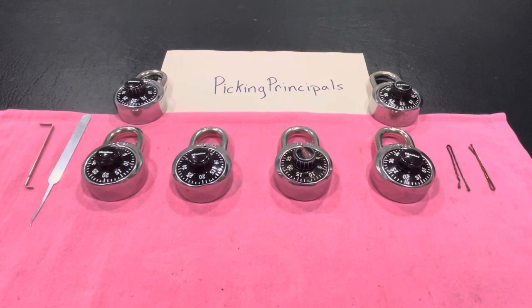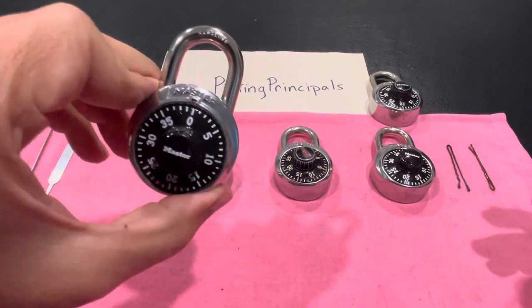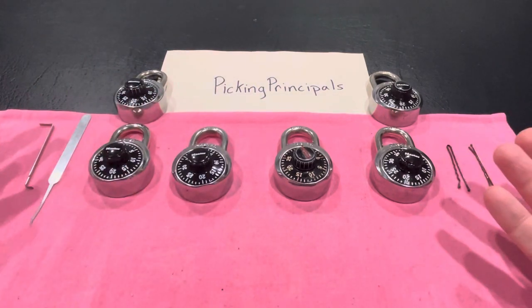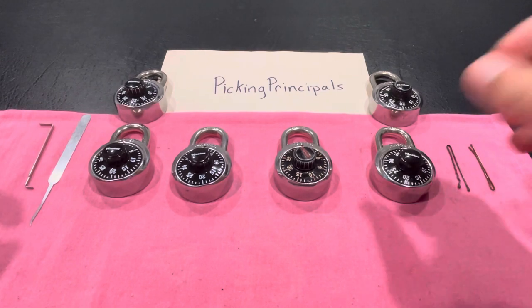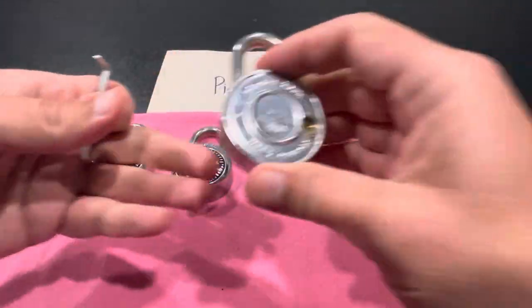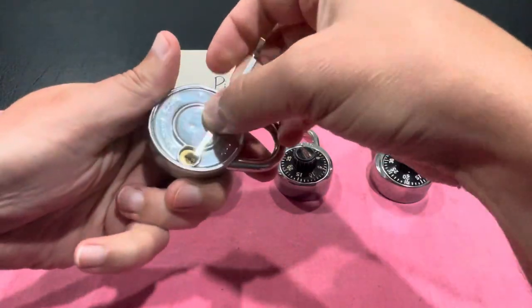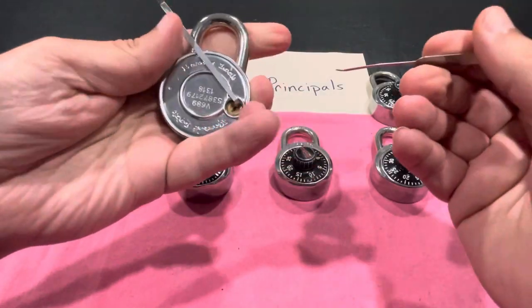Hello and welcome to Picking Principals. With school just around the corner, a friend of mine was going through her collection of school locks — had a bunch of these master combination locks that they use in schools — and found these ones that didn't work and offered them to me to pick. So thank you very much, Melissa, for these. I don't know any of the combinations, and I don't have a key to get into any of them, but they do have a keyway.